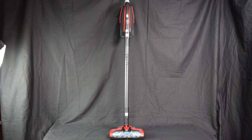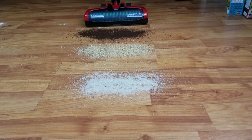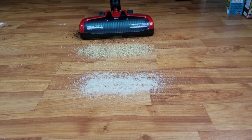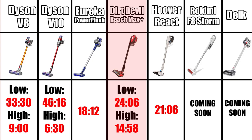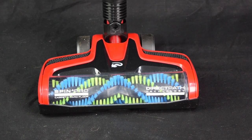So the pros for the Dirt Devil Reach Max Plus are that it's very inexpensive, it's above average for both carpet and hard floors, it has a decent attachment package, and a decent battery life. It's not better than a Dyson or anything, but the Dirt Devil is a really good value product in my opinion.